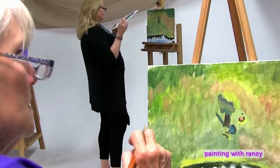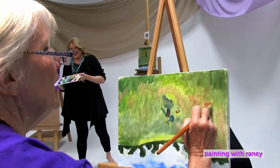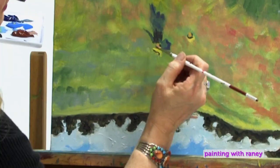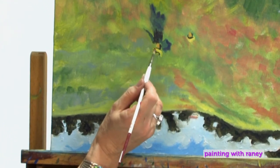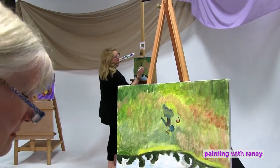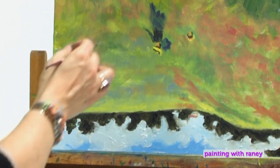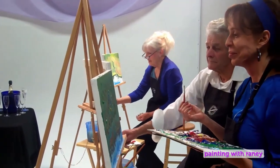Feeling pretty good about things. I'm getting some burnt sienna and mixing it with a little white, coming right up underneath that dark line just above this yellow shape, making a little burnt sienna mark. Then I'm coming in and making another little burnt sienna mark on that other yellow line to the right.